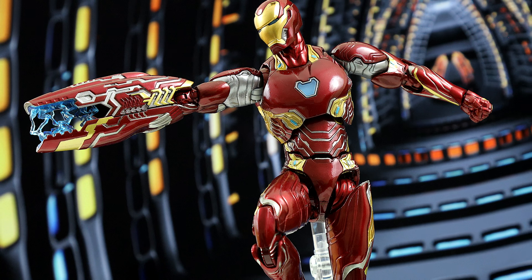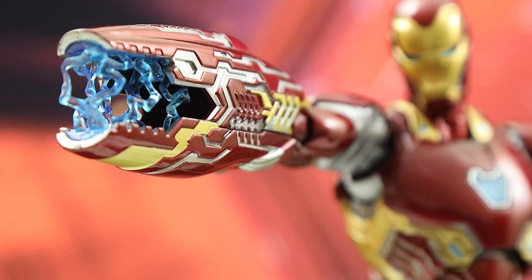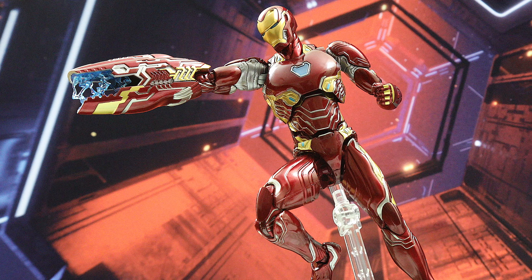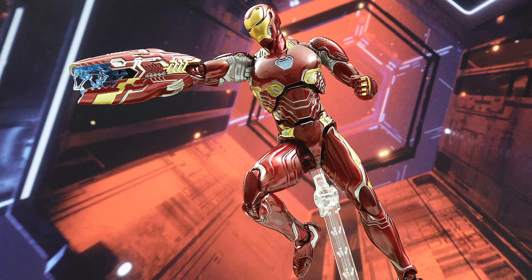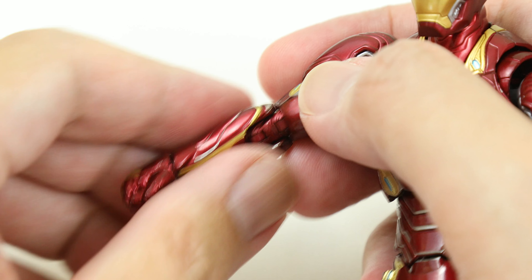On the other side of the spectrum, you get this awesome giant repulsor cannon. Like the Mark 50, it's designed pretty well, keeping the overall look and colors of the suit with an intimidating and powerful look, especially with the blue effects conducting energy. I think the effects look great here and would be sorely lacking if they weren't included with this weapon. The cannon adds another dimension to the Iron Man mythos — one I didn't really think would work, but it's absolutely a signature and surprisingly iconic weapon.